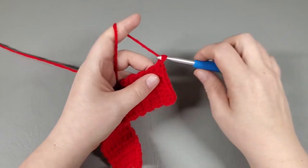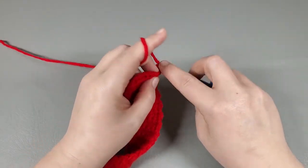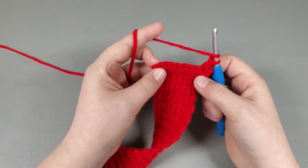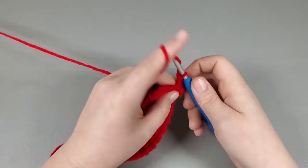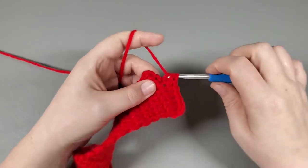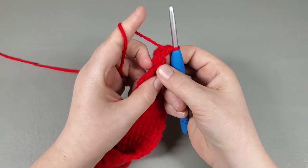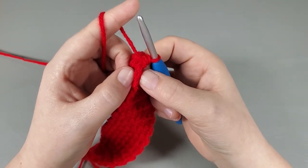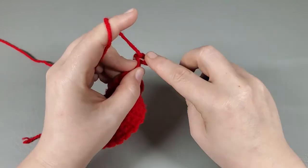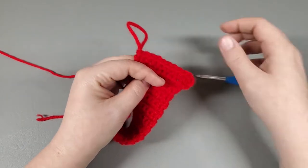That was row thirty-one. Chain one and turn, and row thirty-two we're going to repeat the exact same thing: two half doubles into the very first one, half double into each until the very last half double, then work two half doubles into the last one. Rotate your work and you can see that last half double right there — work the last two into it. You should have eleven half doubles.